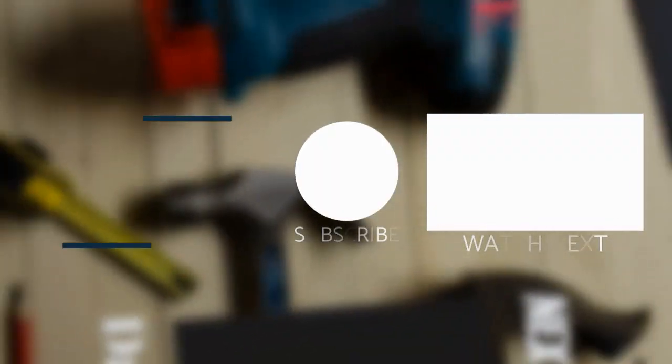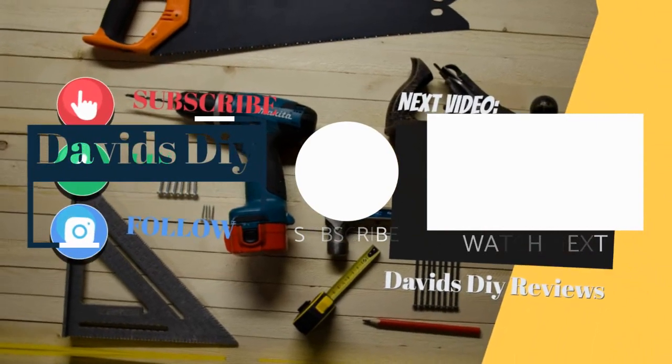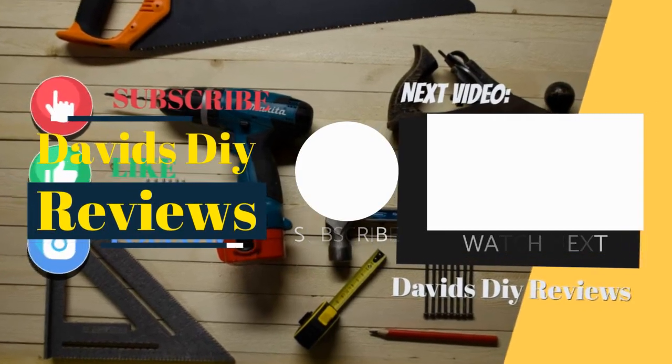Just like always guys — every Monday, every Wednesday, new videos: tons of great content, little builds, tool reviews, techniques. See you in the next video. Bye.